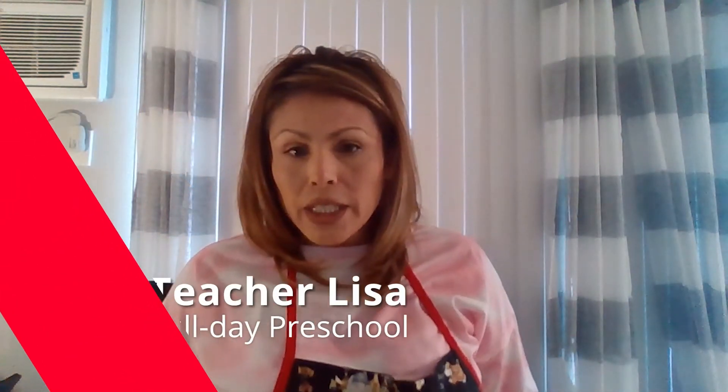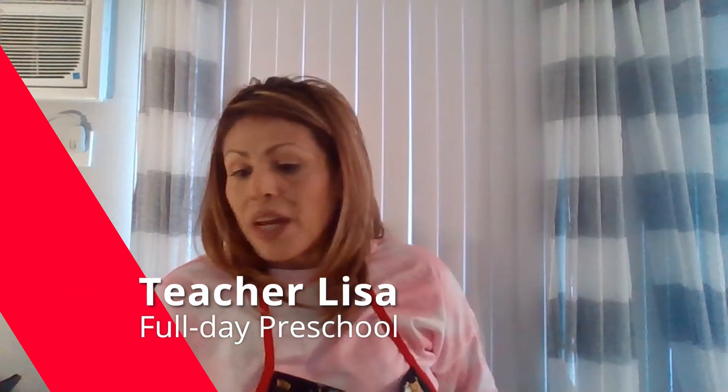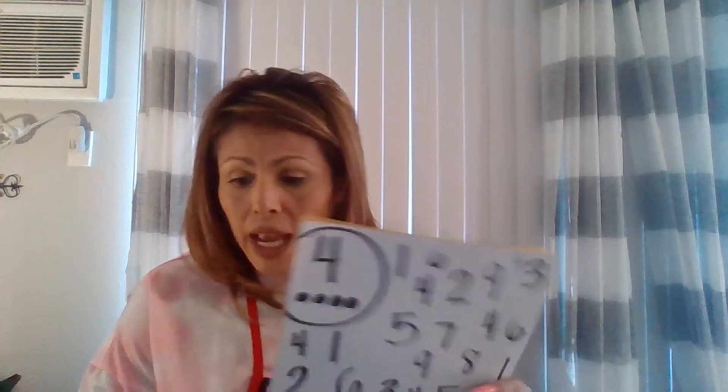Hi boys and girls, my name is Teacher Lisa and today we're going to go over an easy home activity called the Number Scramble. In doing this activity, they will learn their numbers between 1 and 10, number recognition, one-on-one correspondence, as well as counting.